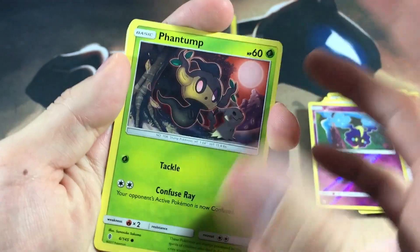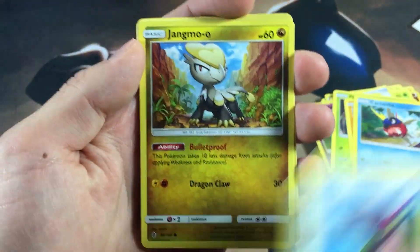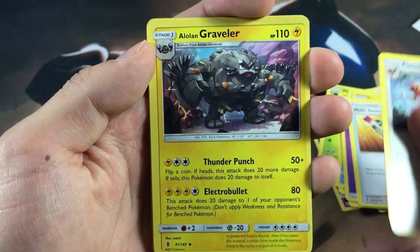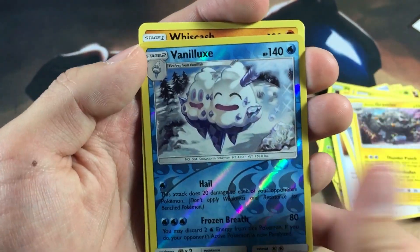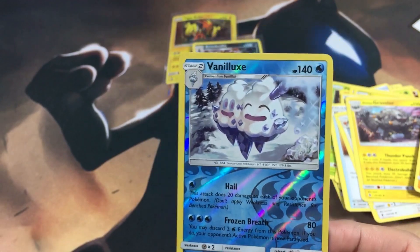We got a Phantump, Barboach, Carvanha, Taillow, Jangmo-o, Psychic Energy, Multi Switch, Crushing Dirt, Alolan Graveler, and a Vanillish rare reverse — that's not too bad. Then we've got a Wishiwashi non-holo rare. I'm actually not going to sleeve up the Vanillish because it doesn't deserve a sleeve.